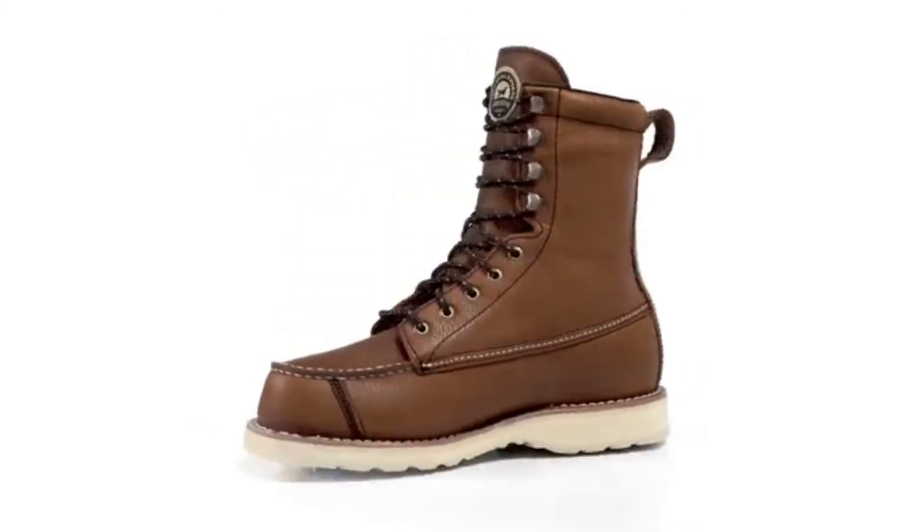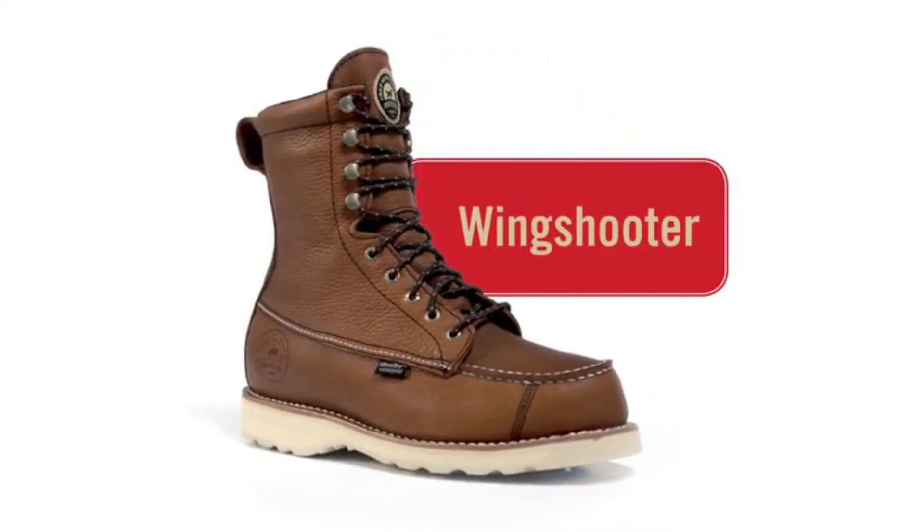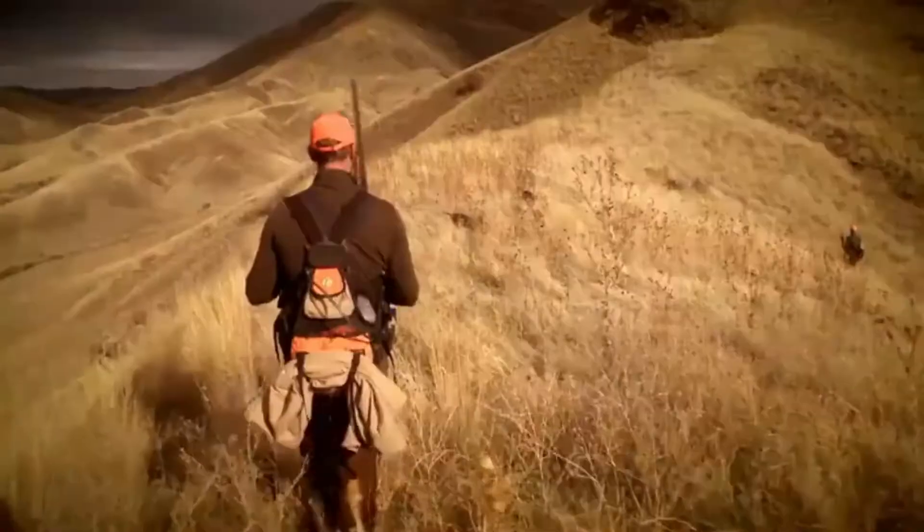Wing Shooter boots from Irish Setter — the classic upland bird boot with the proven technology built to keep you in the field longer.